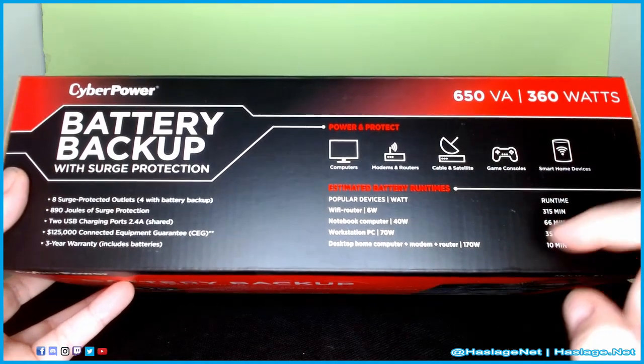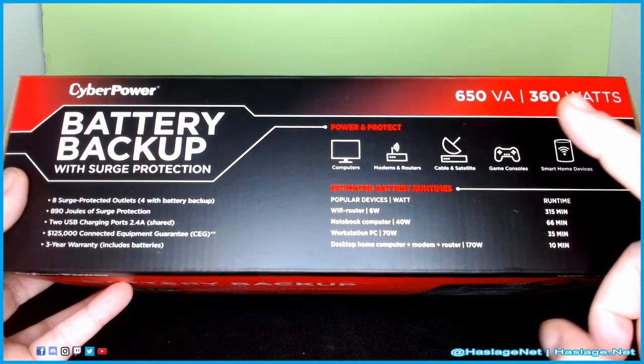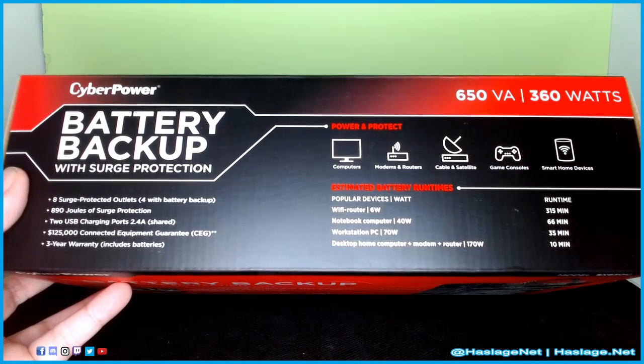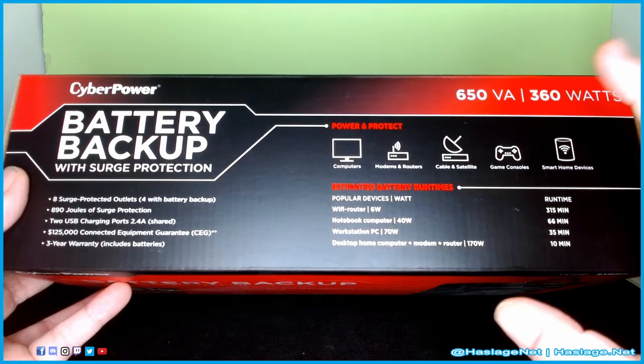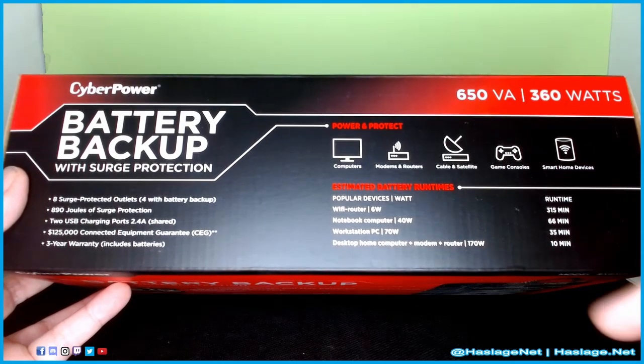On the side of the box it says you can run a six-watt router for 350 minutes — that's the rating. Six watts is like how many watts a normal LED light bulb uses now, so we're essentially saying 350 minutes for an LED light bulb. For a computer at 40 watts it's 66 minutes, a workstation 35 minutes, and a home computer — yeah, that's about right.